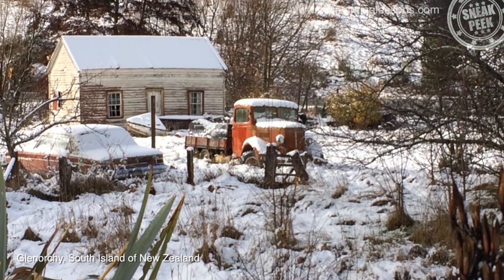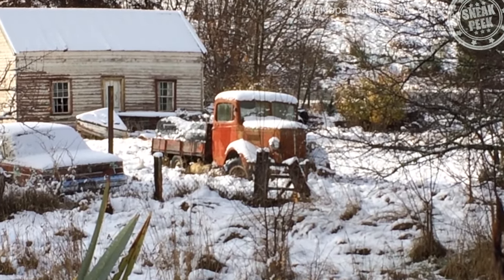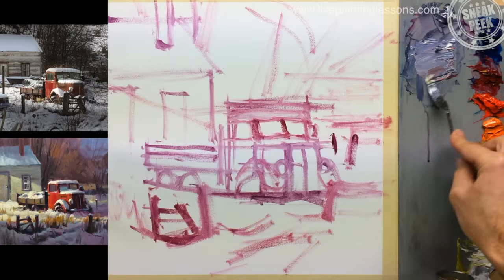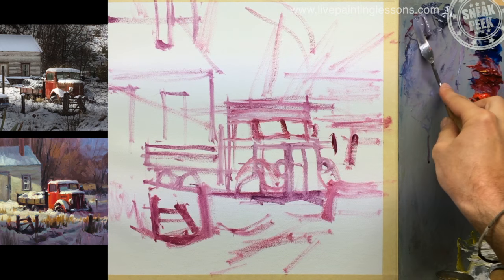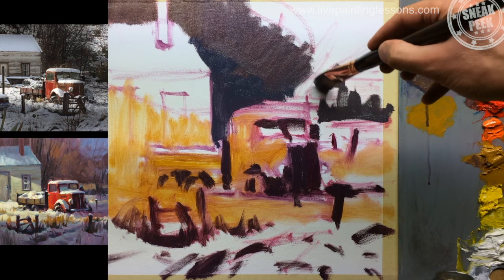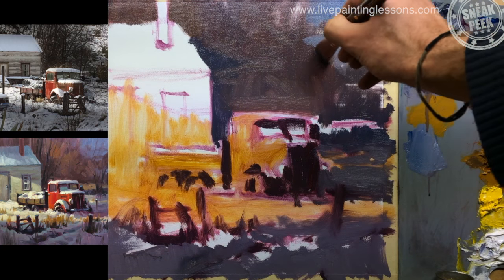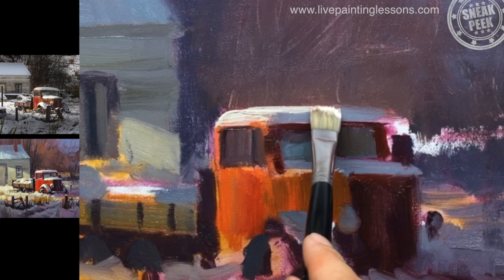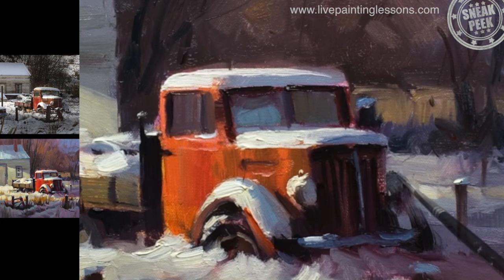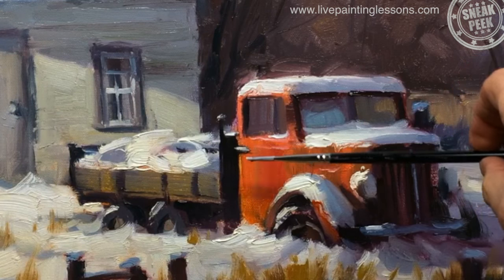This one's based on an old Bedford truck I found covered with snow in a quiet corner of Glenorchy. You'll learn how to pre-mix a warm and cool grey to help you paint faster, how to make a warm spotlit centre of interest, and I'll take you step by step through the whole painting right down to the little details. By the end of the lesson you'll know a lot more about painting snow and classic old trucks like this one.